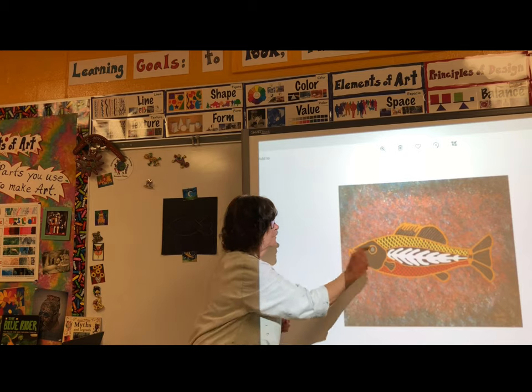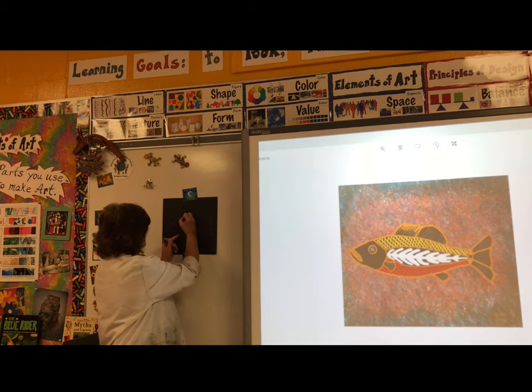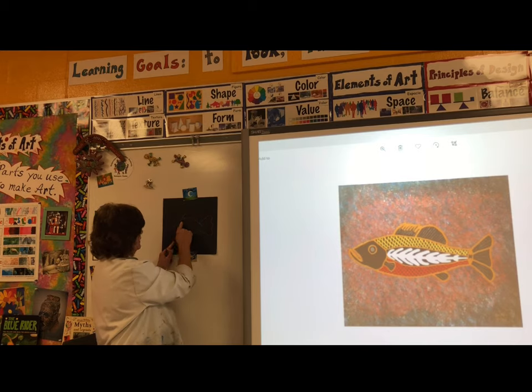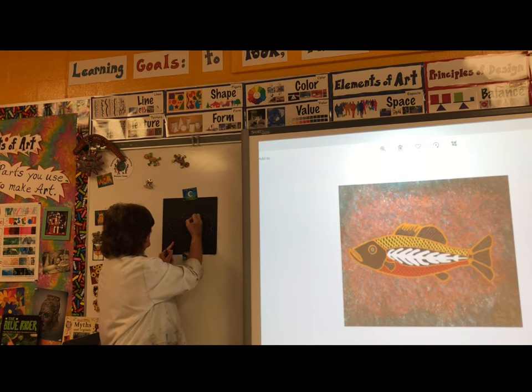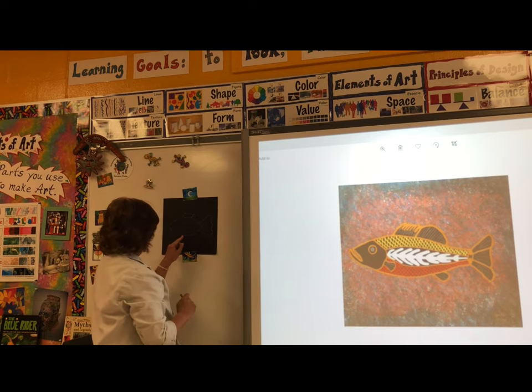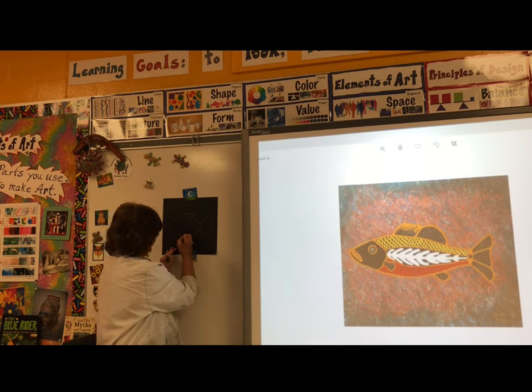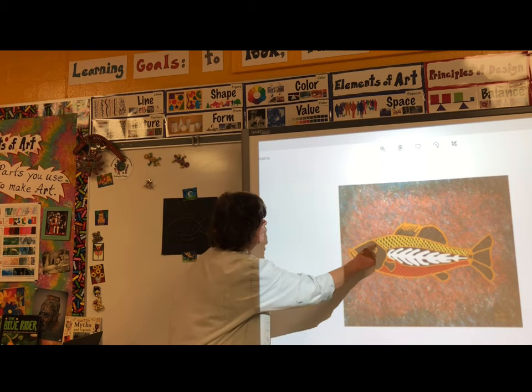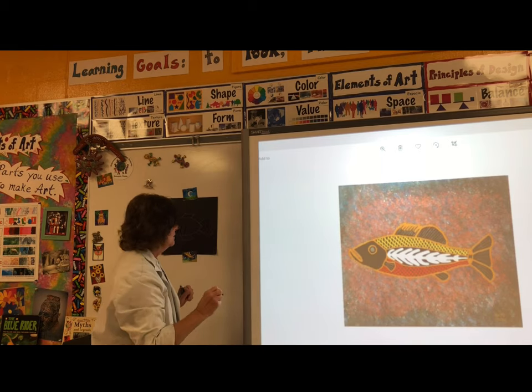We'll need some fins. Draw a curved line near the front of the fish pointing back towards the tail. Leave some space and draw another curved line, and then a wavy line. We'll put a fin on the bottom — curved line, curved line, wavy line.